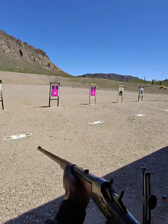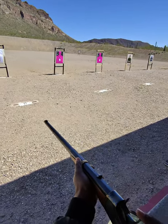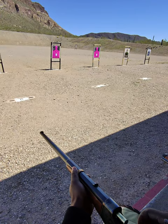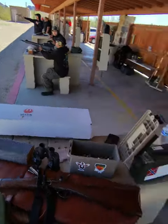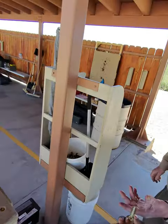Awesome. No kick, really, at all. Very comfortable. No, with the loads I made. The loads he has, you're still going to notice it. Yeah, I felt it in that, but... Very nice.